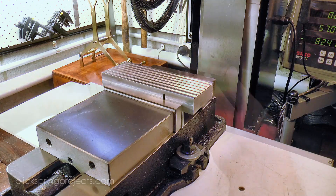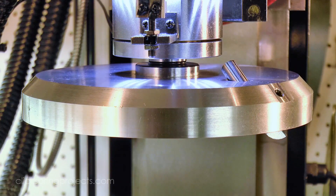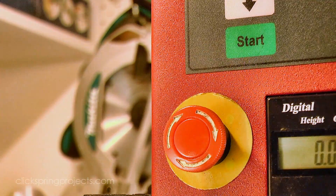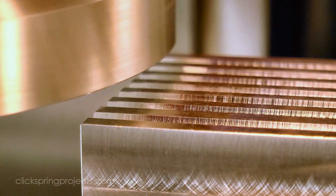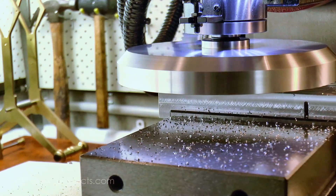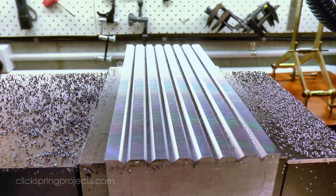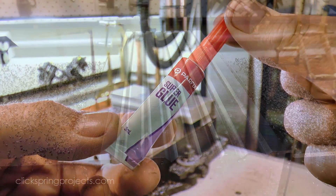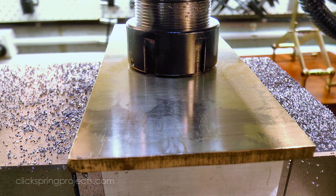I'm using this block of aluminium to hold the workpiece, and the first thing I'm going to do is to give it a light resurface with this fly cutter. The fly cutter is shop made, and there's quite a lot of mass in the disc, and generally gives me a good smooth cut. Acetone cleans off the surface, and a light coating of glue is enough to hold the part. Once the work is in position, pressure from the spindle holds it in place as the glue cures.